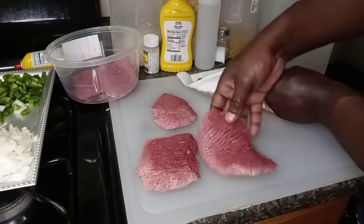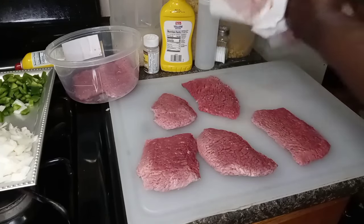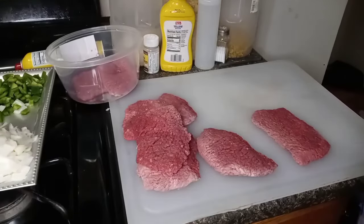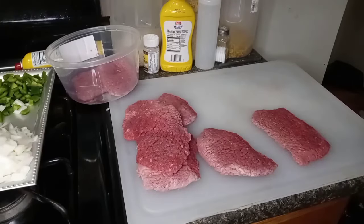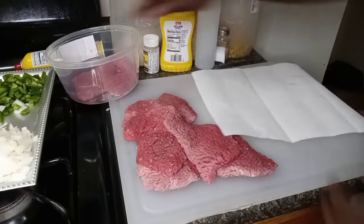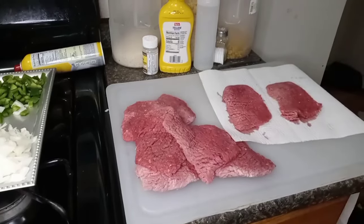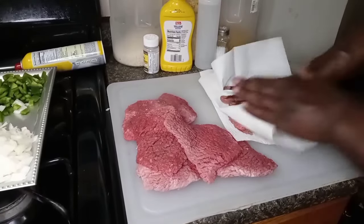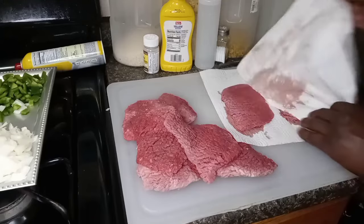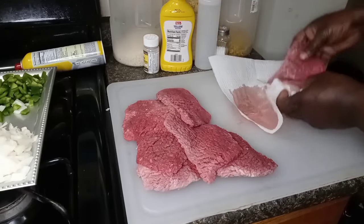Even though it's wet from the blood, you also want to make sure it ain't soaking wet where it splashes in your face when you're putting it in the grease — because that grease is going to be popping, hitting y'all in your head and all kind of crap. You don't want that. If you're going to do something, do it right. I'm just simply drying them off. You don't want that bad boy popping all in your eye, so make sure y'all dry them off like I'm doing.